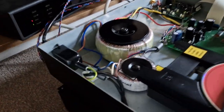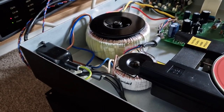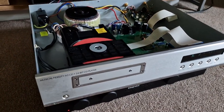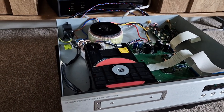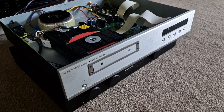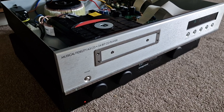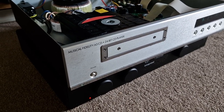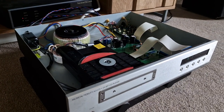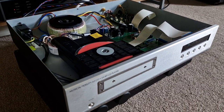There we go, it's all finished. Just to give you an idea of the size of the transformer that's in the player originally — beautiful machine. It's playing a little bit of nice classical there, a bit relaxing. This CD player is going to weigh a ton now. It just feels like the weight of an integrated amplifier with a big transformer. Heavy things.